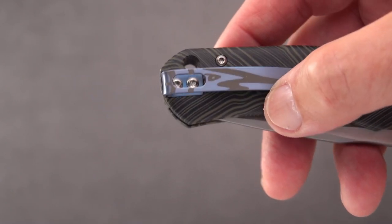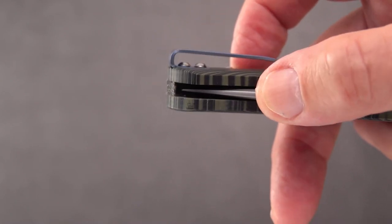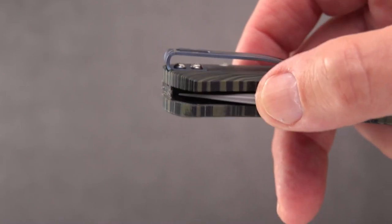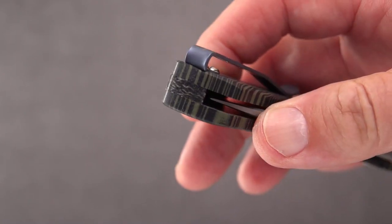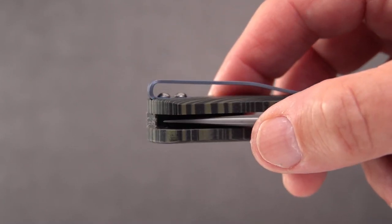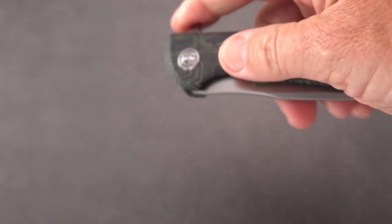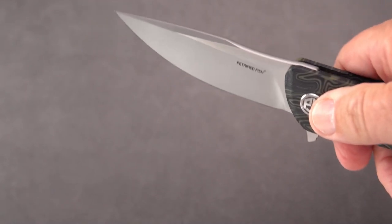You may or may not like the blue clip, but it's a neat iridescent blue with their Petrified Fish artwork on it. It's definitely deep carry. One small problem is they use dome-headed button-headed screws rather than flat screws. The clip is inset and it is not switchable, so the clip is recessed but the screws are not — it seems to go in and out of the pocket fine.